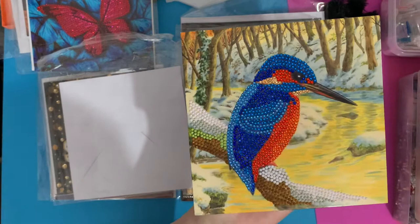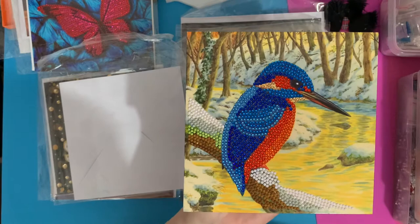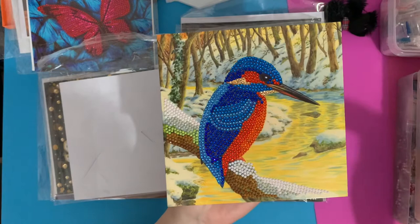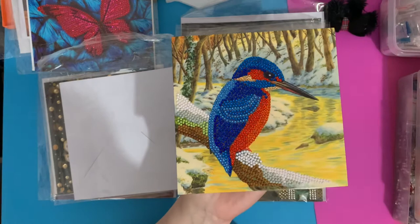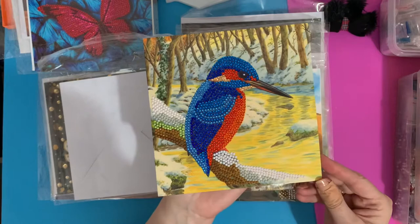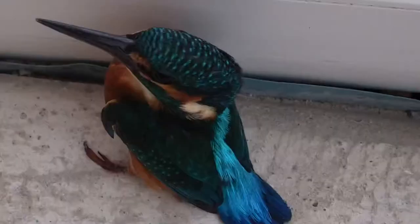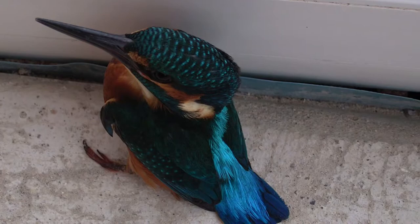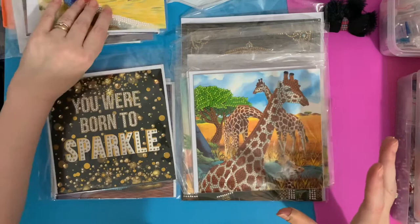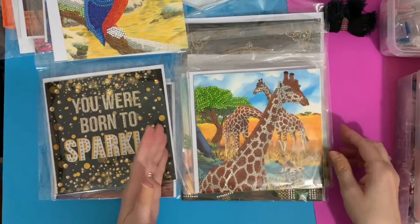We did actually have a kingfisher come into our house once, just after we'd had the conservatory built. It has two really big wide doors at the front and we are near a waterway on the outskirts of the town. It must have just flown in thinking it could get straight through. I'd never seen one in real life, but to have one sat so close was unbelievable. We did help him get out and he flew away — as far as I know he was fine.